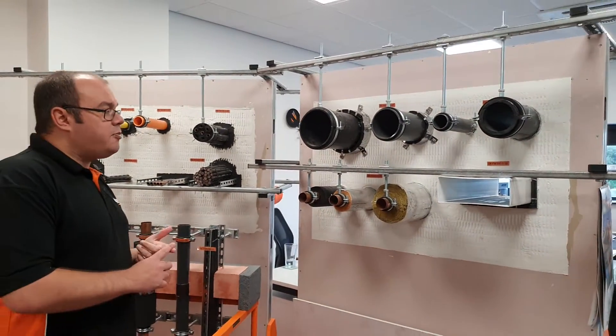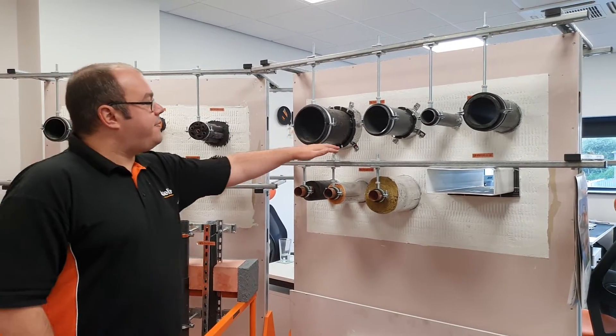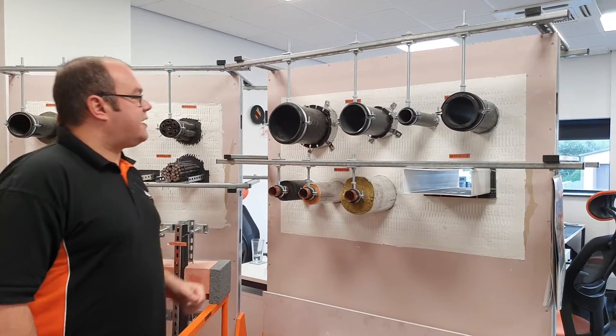We've done this on single bat, double bat, and what's called Patris, where the fire bat is face-fixed to the wall and simply held in place using pigtail screws inside all of the fixings.